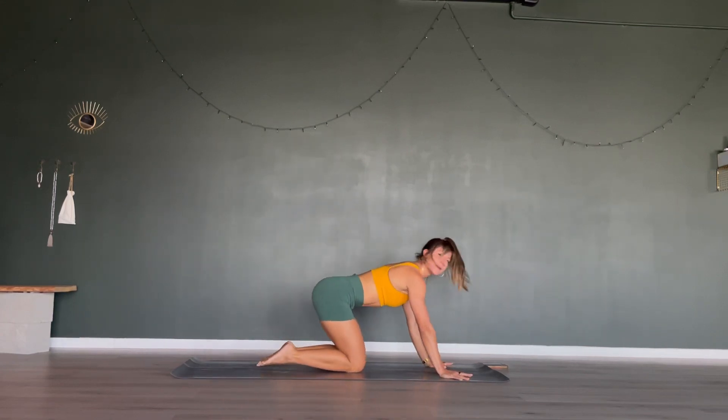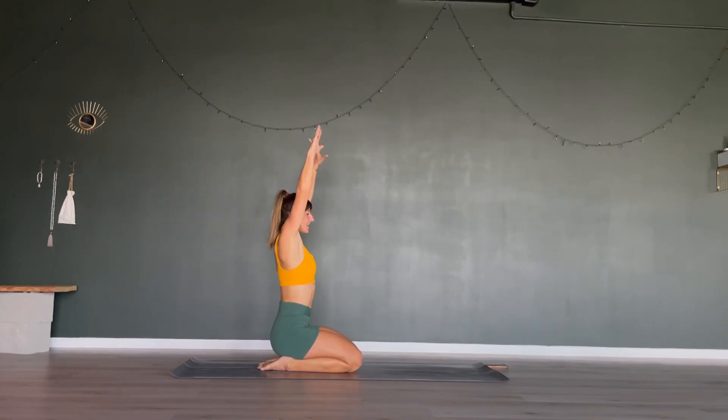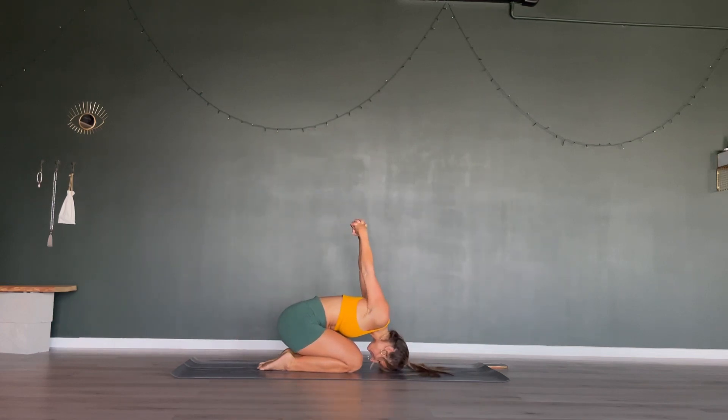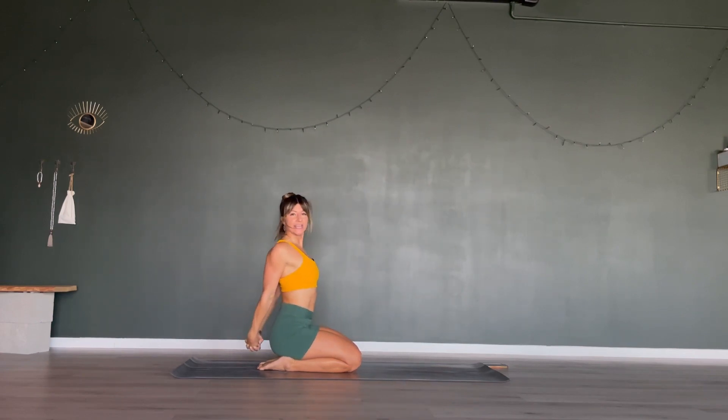Let your knees come down to the floor, untuck your toes and sit back down onto your heels. Open your arms over your head. With an exhale, cactus your arms and reach around your back to interlace your fingers behind you. Draw your chest up towards the sky, lock your elbows out if you can. Come into a forward fold over your legs, then sit back up and stay in that shape just a little longer.